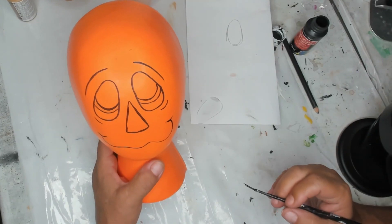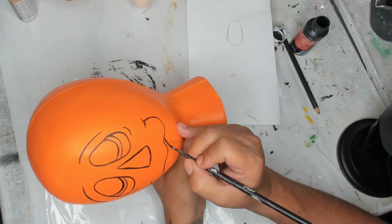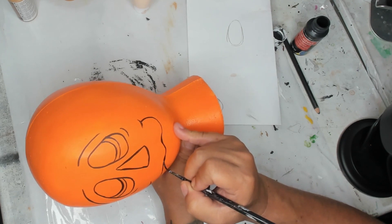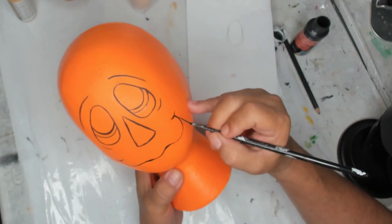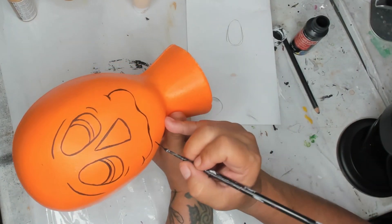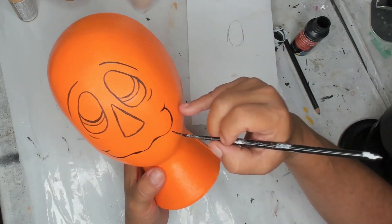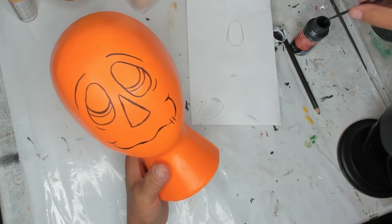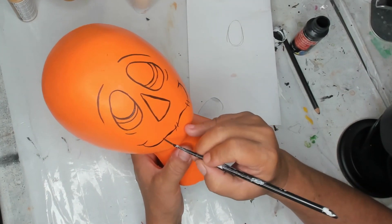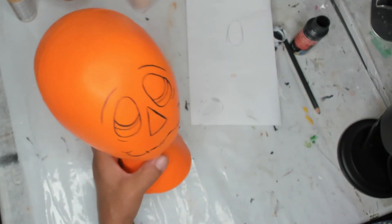Now we have our outline. I'm going to come around and make a little thicker areas by just pressing on my brush, then press again where I want it thicker. So it's not such a straight line, you know. Now we're going to do lines here — one line there, two that way, one this way, and then maybe two more up here.